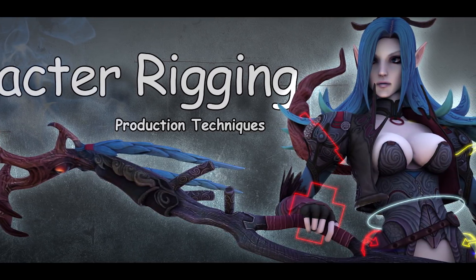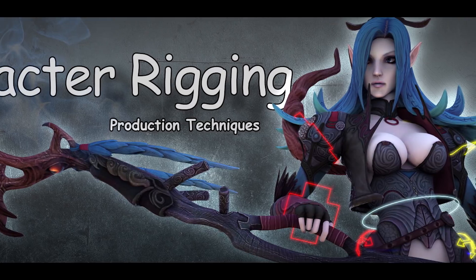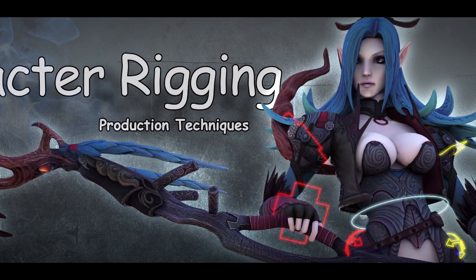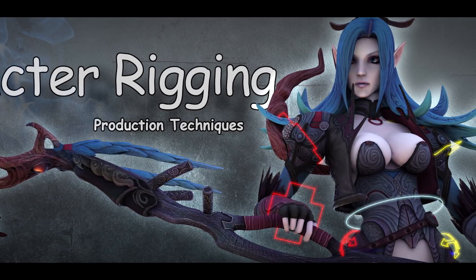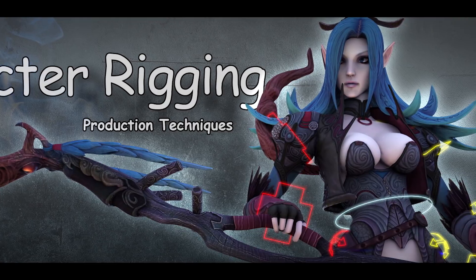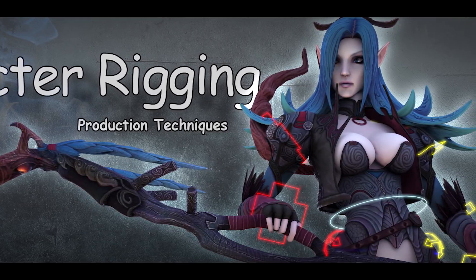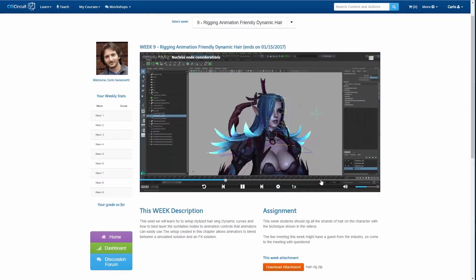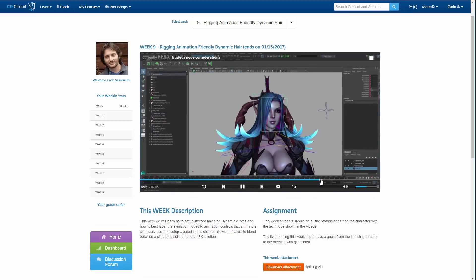This course takes students through the process of creating an advanced production-ready character rig from scratch, and it also touches on some scripting as I use it in the class to automate repetitive tasks. The techniques you will learn here can be applied to both games and feature film rigs, and applying these techniques every week will help you understand how rigging works and will take your skills to the next level.